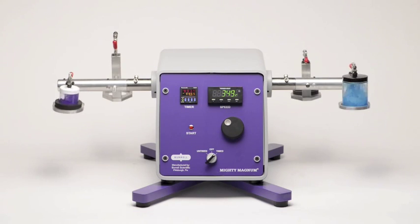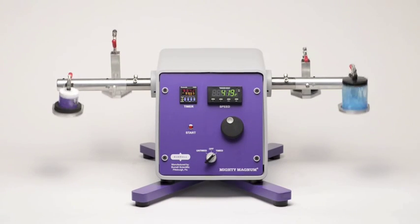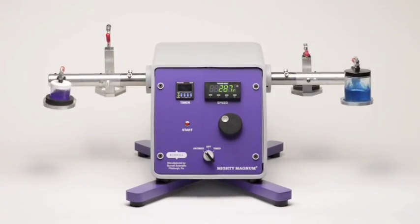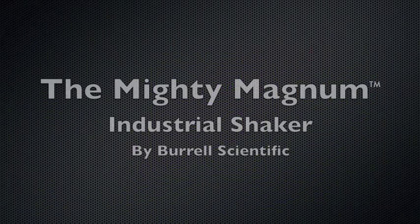The Magnum can be used on a bench top or sit on the floor. The Magnum shaker can use basic shafts and clamps or custom snap-and-lock clamps. If you need heavy-duty shaking, we have what you're looking for — the mighty Magnum shaker from Borel Scientific.